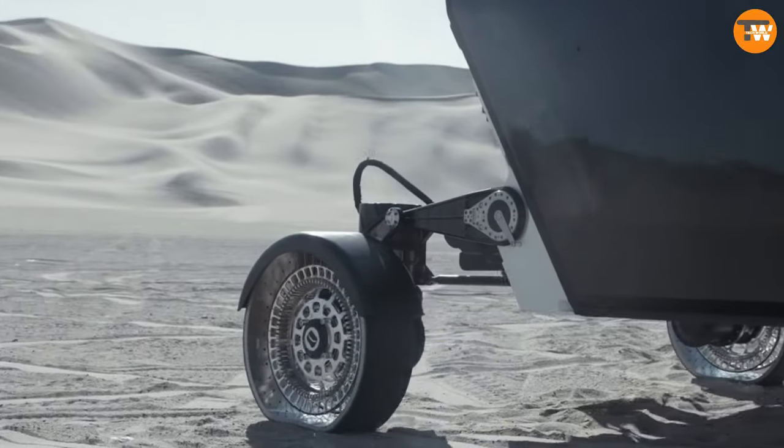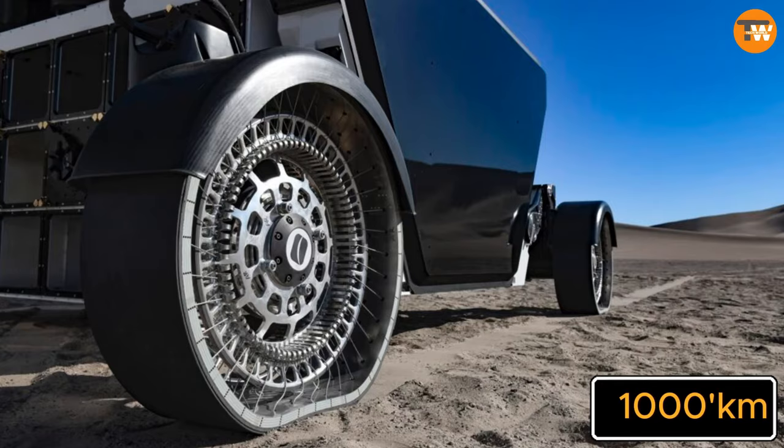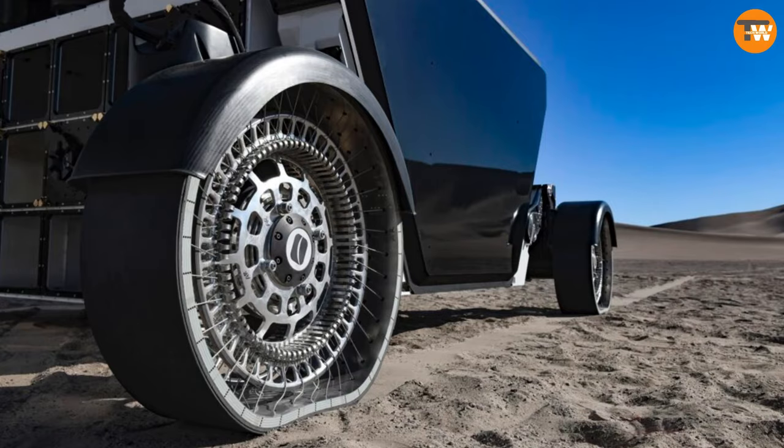These wheels are built tough — they're designed to handle at least a thousand kilometers of travel on the moon's surface and can help the rover reach speeds of up to 20 kilometers per hour.